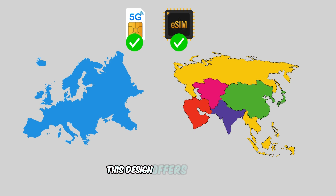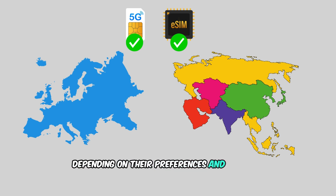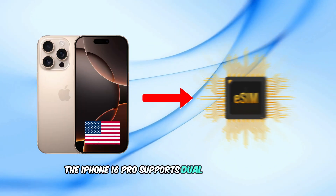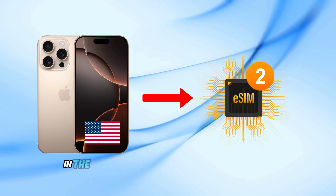This design offers flexibility, enabling users to choose between using a physical SIM card, an eSIM, or even both, depending on their preferences and carrier support. The iPhone 16 Pro supports dual SIM capabilities.